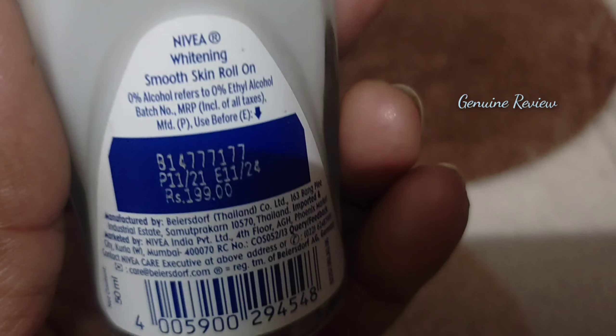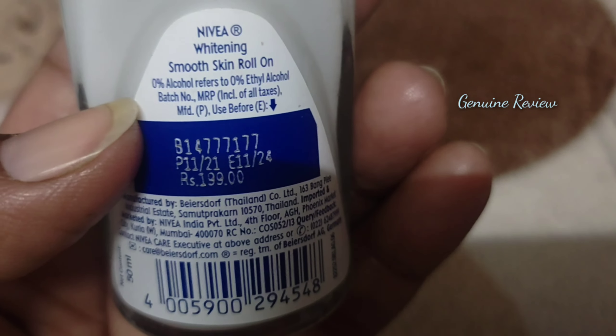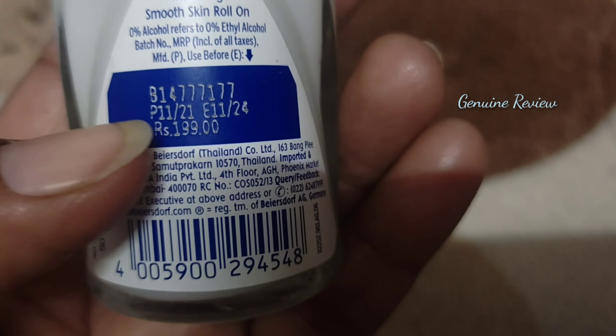This is a smooth skin roll-on, and if you talk about the shelf life, it has a long shelf life, which is very good for a small product.